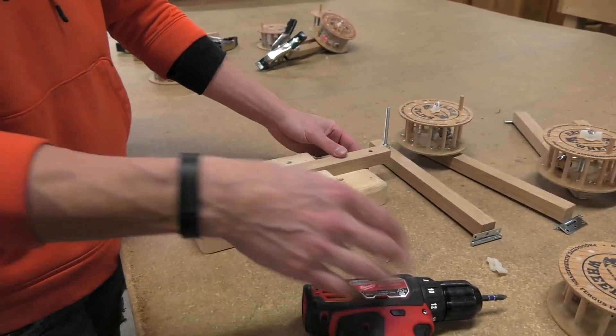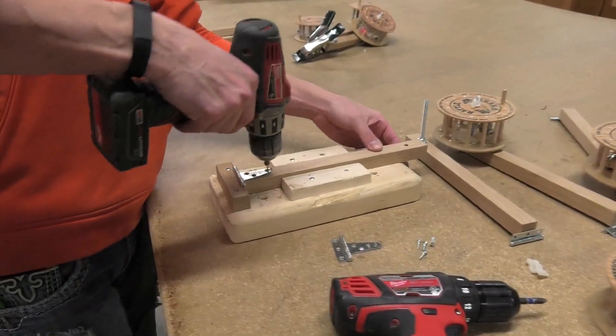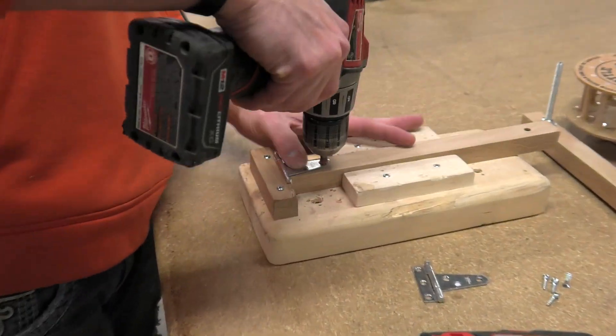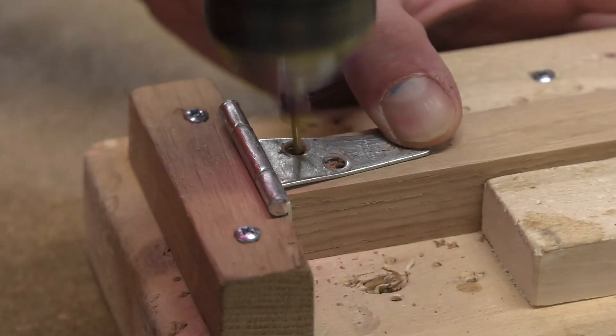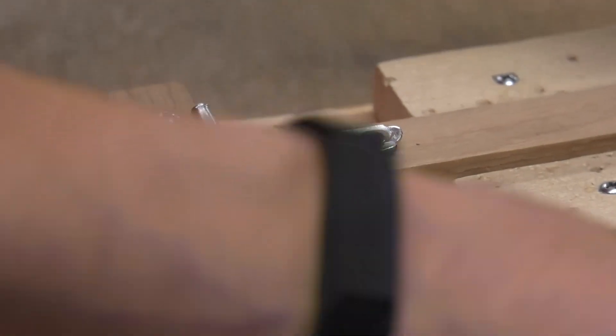We have to mount each one where we take a drill, go through, and pre-drill all the holes. Oak gets dry and tends to crack if we don't.